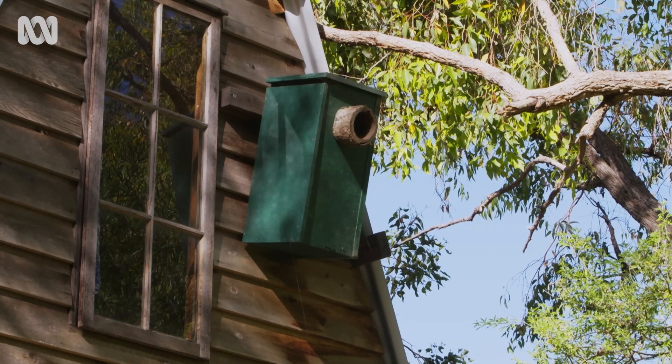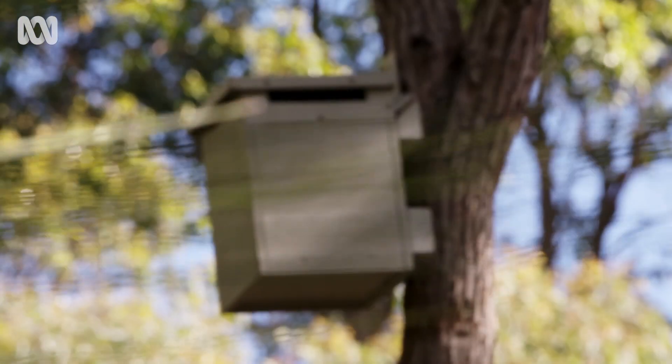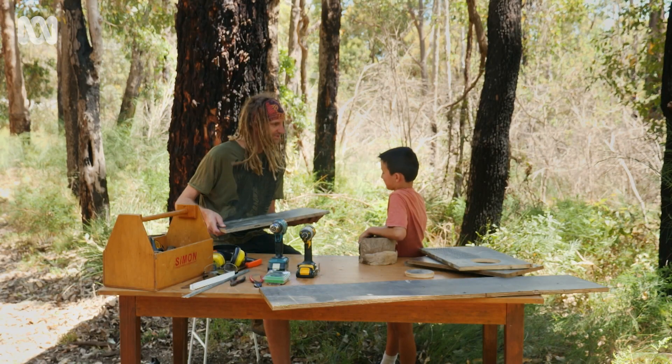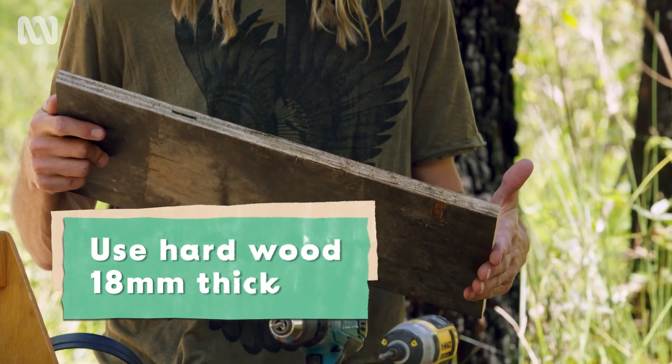A nest box is an artificial form of a tree hollow, and we need them in areas where we've lost the big old growth trees. This is some old form ply from the rubbish tip — it's about 18 millimetres thick — and you can use any of this type of material as long as it's not soft wood.